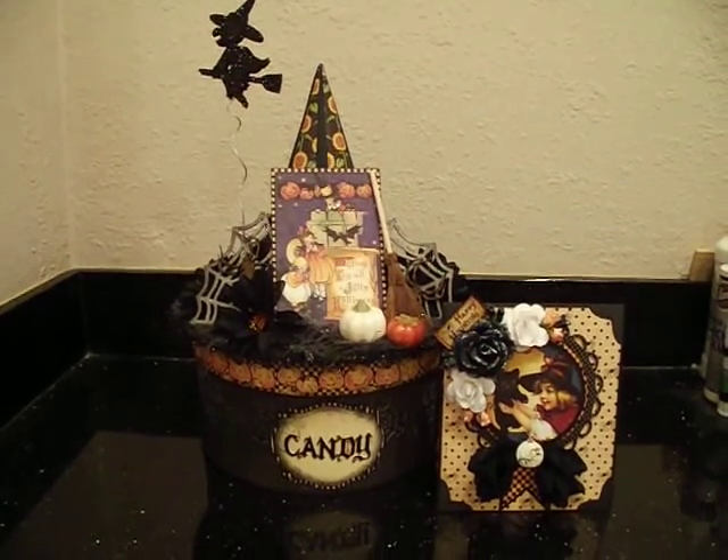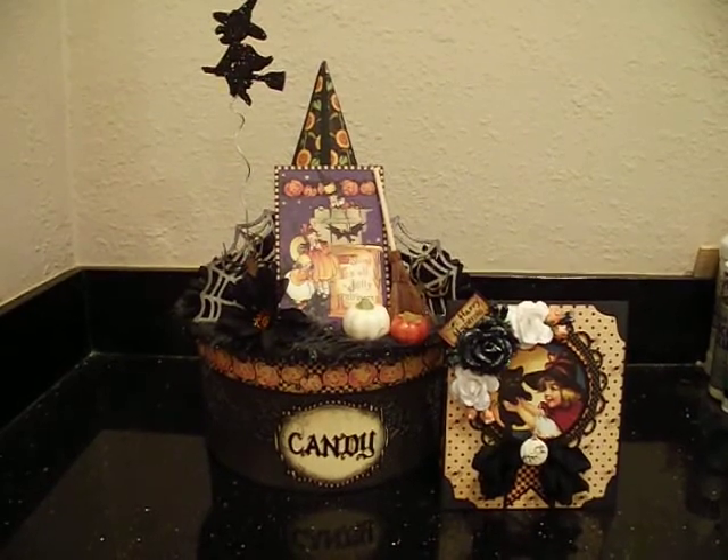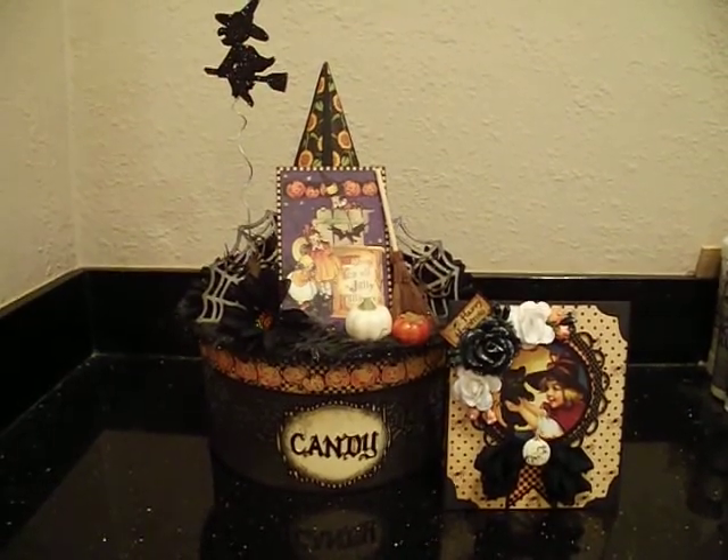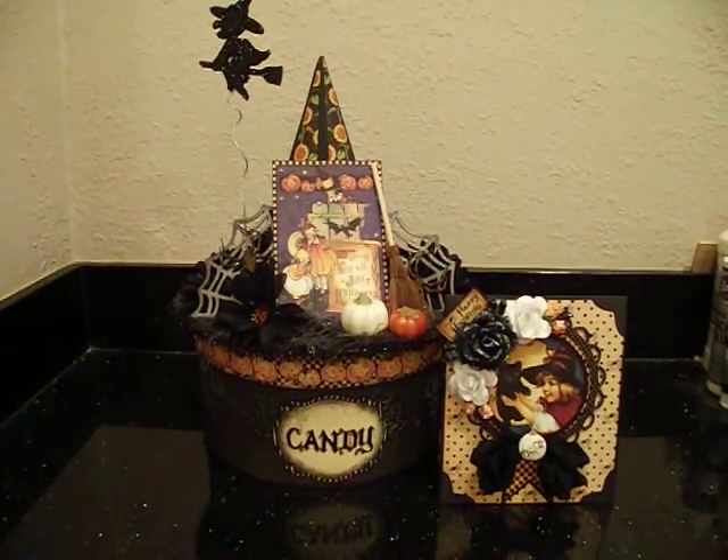Basically what it is, it's just I made a card and this really cool witch's hat box that I'm going to use to store candy. And I just think it came out so, so cute.